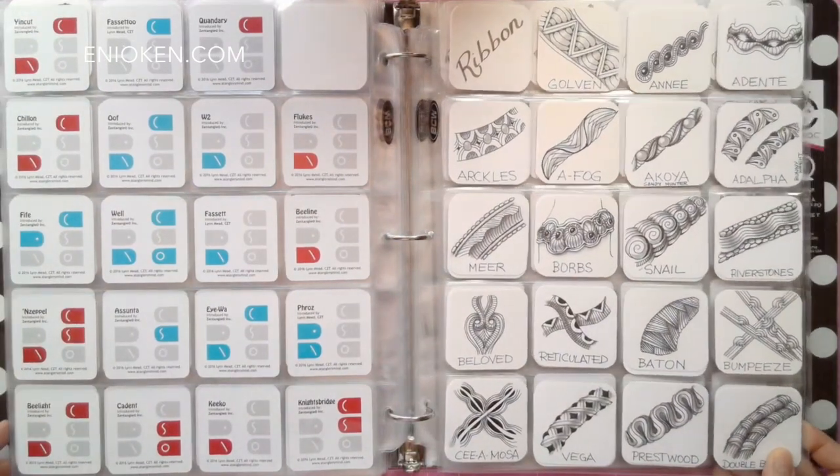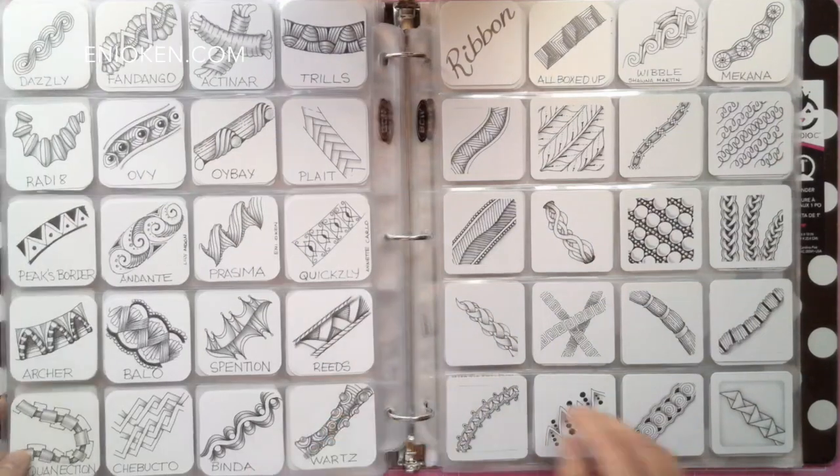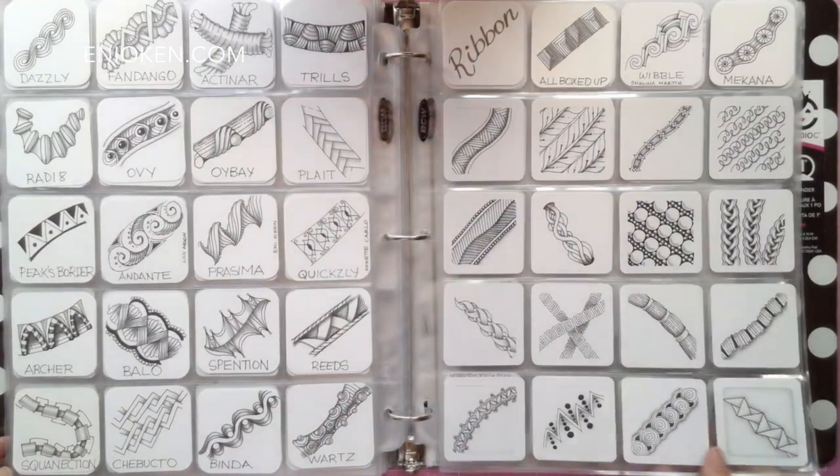Here's another favorite type of tangle: ribbon tangles. These are patterns that seem to follow and grow along a straight or curvy path. I find them very very useful.